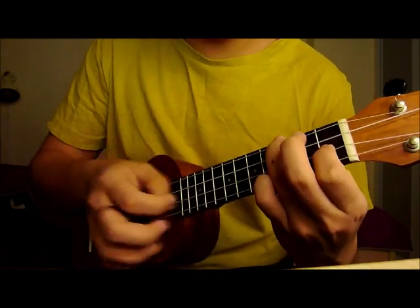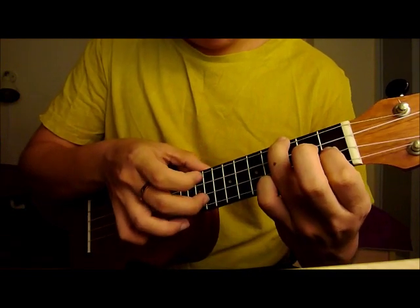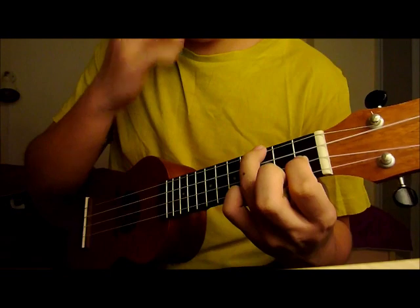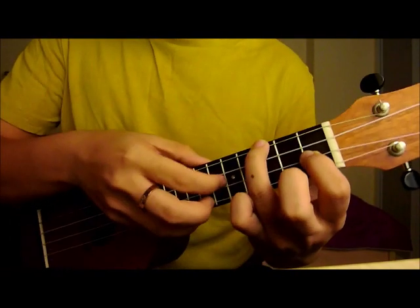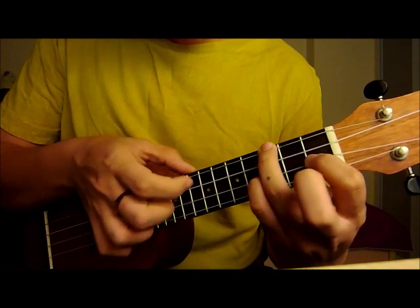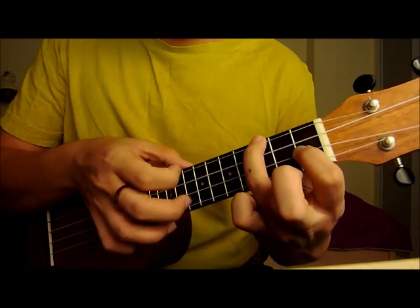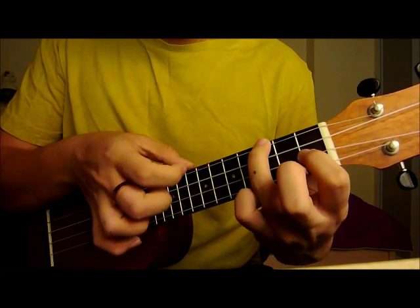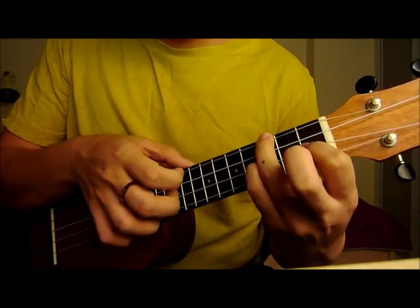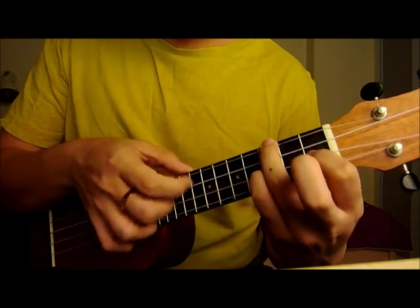There's a pause after this. And then open 2nd string, 3rd string with your index finger at the 1st fret. Open 2nd string. Open 2nd string, 3rd string 1st fret with your index finger, and then 3rd fret on the 2nd string with your pinky. This part is quite tricky.